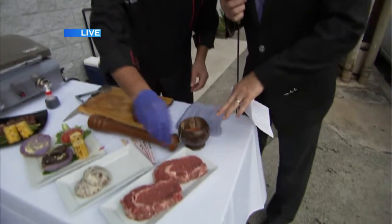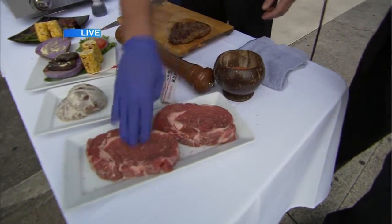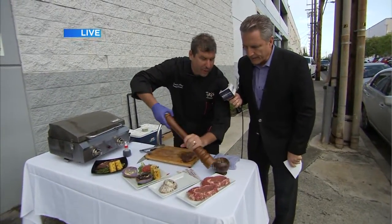Hey, Chef Ronnie here from Tiki's Grill & Bar. He's doing a little seasoning of this ribeye, which, Chef, you say absolutely is the best grilling cut of meat. In my opinion, it certainly is. So you're putting on a little rock salt there — wine salt, fresh cracked pepper. You want to keep it simple, right? It's about the quality of the meat.